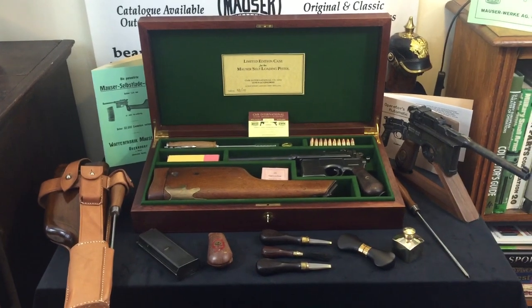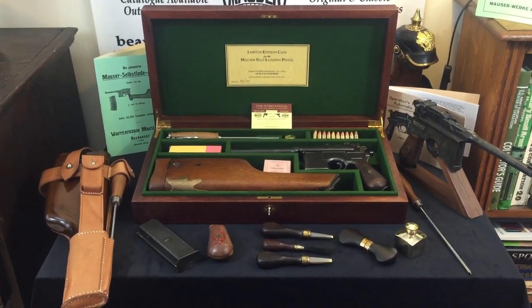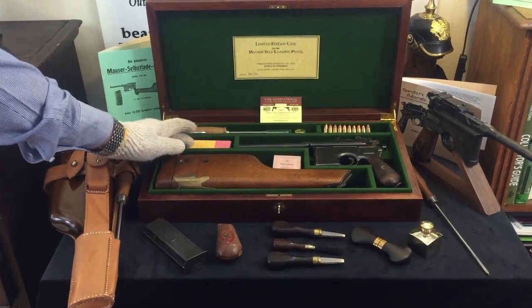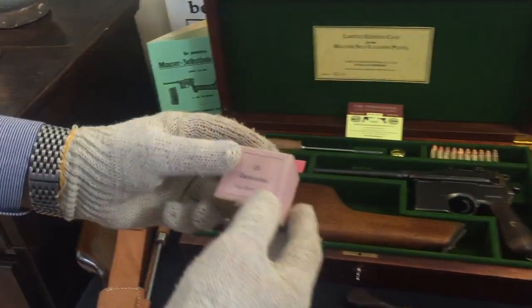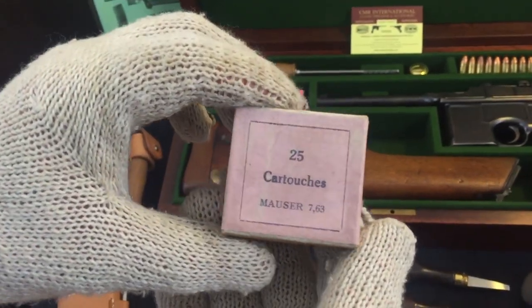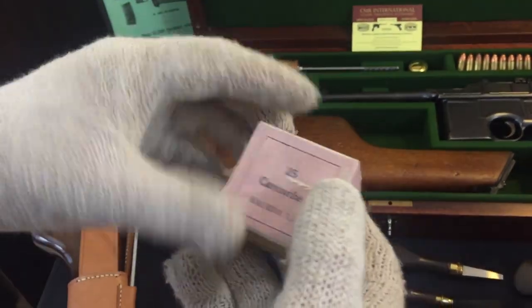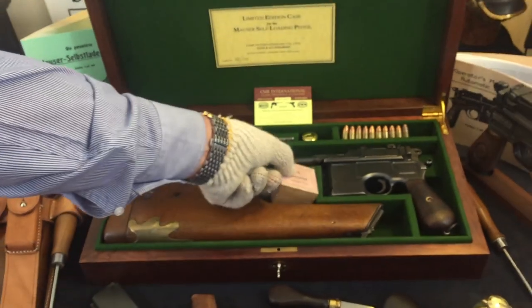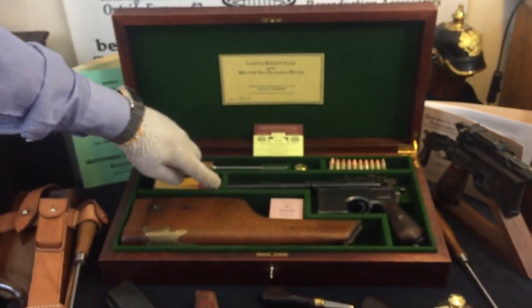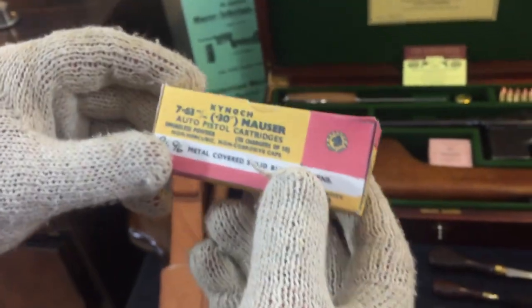In the case you can see the pistol and the shoulder stock together with some ammunition boxes. This particular one is a 25 round ammunition box. We believe it to be French. It's not an original but a copy, but extremely interesting to have.